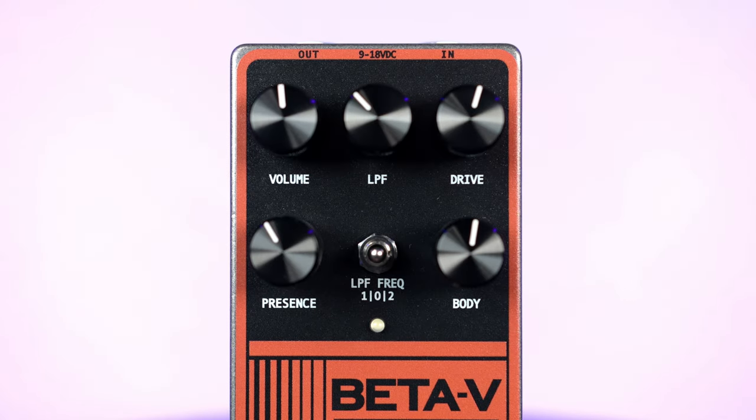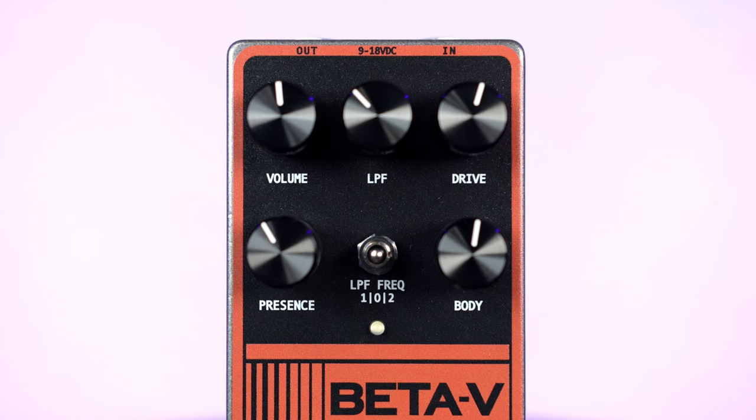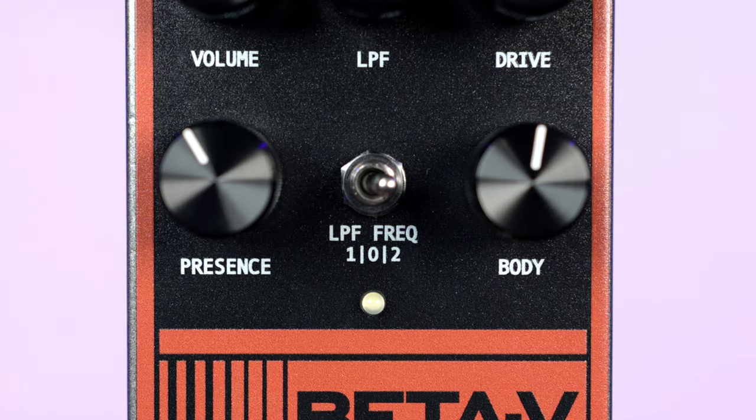Your primary EQ controls on that bottom row are presence and body. Presence lets you adjust treble while body lets you adjust bass. Then in the middle is the really exciting LPF controls, or low pass filter, where it works sort of like a regular tone knob on a pedal — clockwise you get a brighter tone, counterclockwise you get a darker tone. What's really cool is that the three-way toggle switch lets you choose between three separate LPF modes, which set the frequency of the low pass filter, giving you a lot of extra options with less controls.